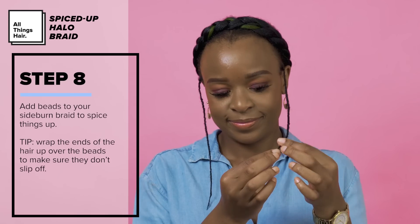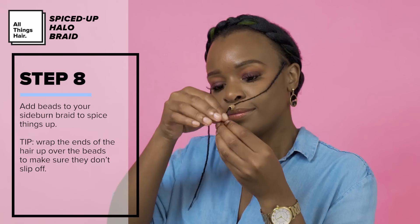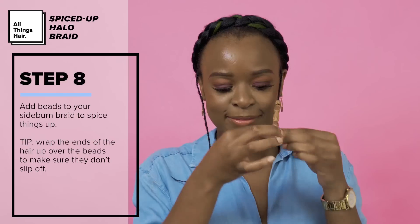To spice things up, I will be adding beads to my sideburn braids. Pro tip: bring the ends of the hair over the bead and then secure it with a rubber band to make sure the beads don't slip off.